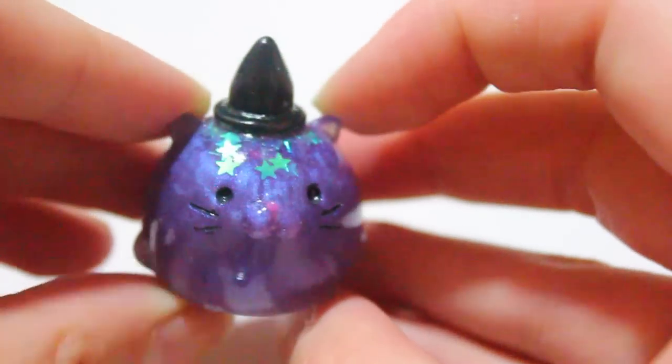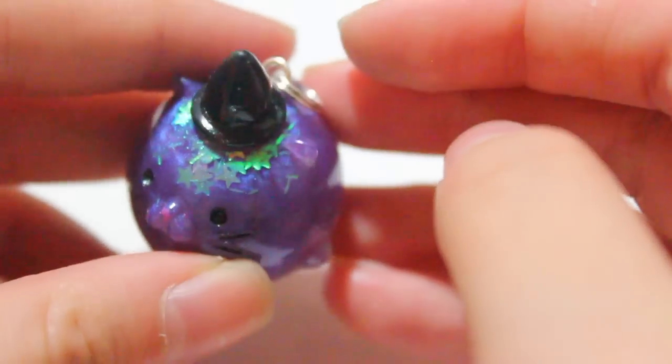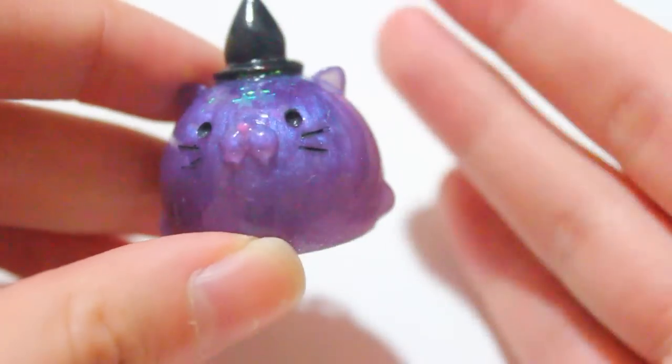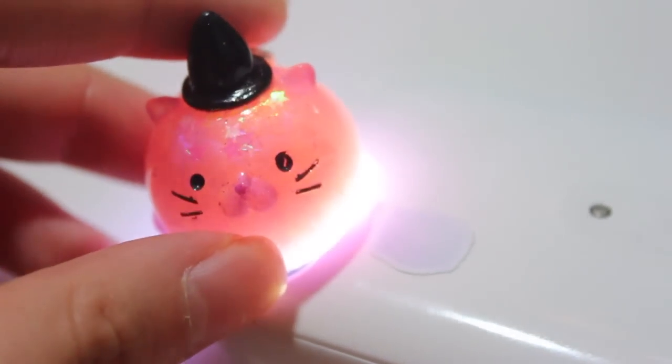Then I have a witch kit, and I thought it was perfect because you always see cats associated with witches. Whenever you see witches do spells, there are sparks coming out, so I thought the stars would be perfect. I love the transparency to this one too.